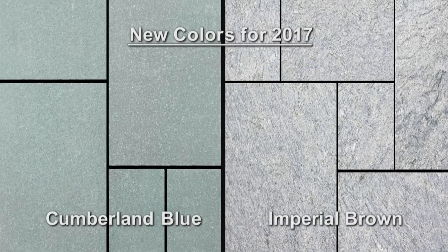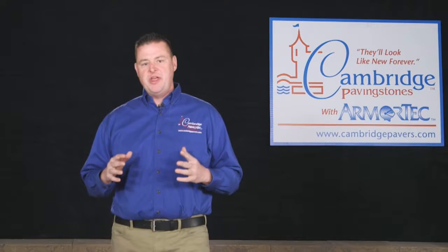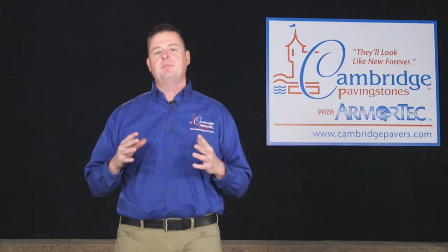New for this season are two additional colors in our dimensional stone: Cumberland blue and imperial brown. Between our core Cambridge products with Armortech and our exciting partnerships with premier suppliers of natural stone, we have been able to provide the quality our contractors have come to rely on and expect from Cambridge.